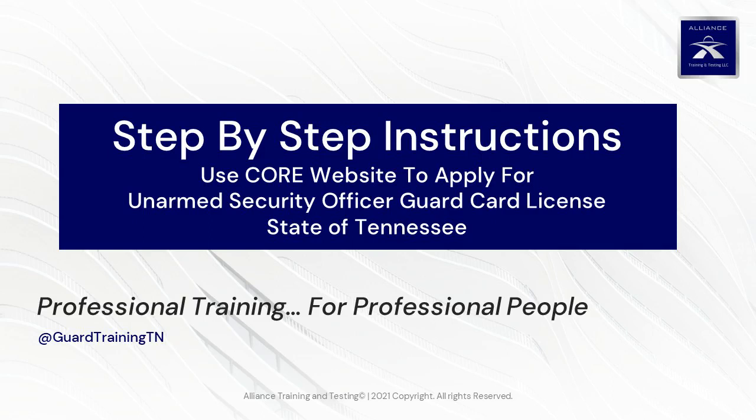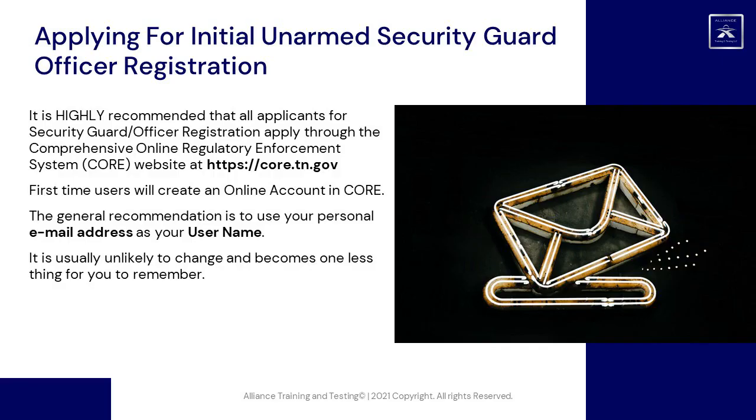Step-by-step instructions to use the CORE website to apply for an unarmed security officer guard card license in the State of Tennessee. It is highly recommended that all applicants for security guard officer registration apply through the Comprehensive Online Regulatory Enforcement System, CORE website, at https://core.tn.gov.